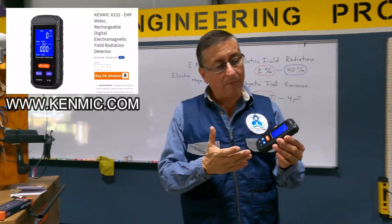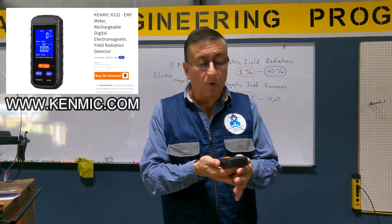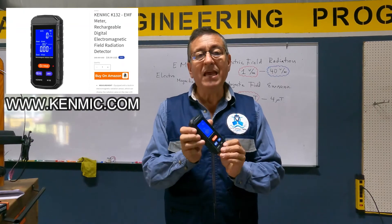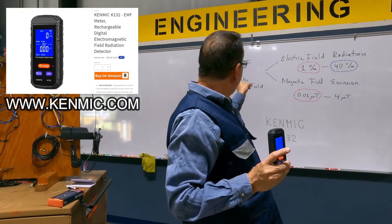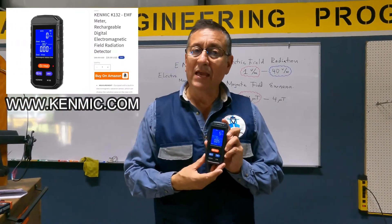This is wonderful — I recommend it, guys. It's not expensive, it's easy to use, it's portable. I recommend the EMF Electromagnetic Field Tester, produced by KEMBIC.